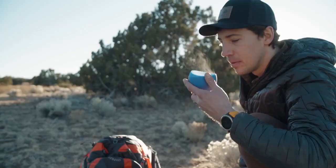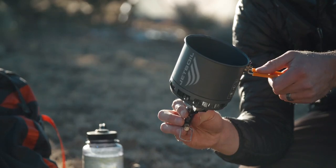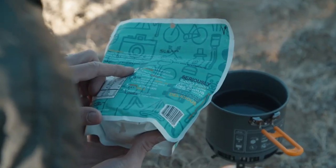The Stash has three support arms that fold out for stability and the 0.8 liter cook pot slots right into these little notches, which makes it incredibly stable. The cook pot also has handy measurement lines on the inside and it's the perfect size for the majority of backpacking meals.